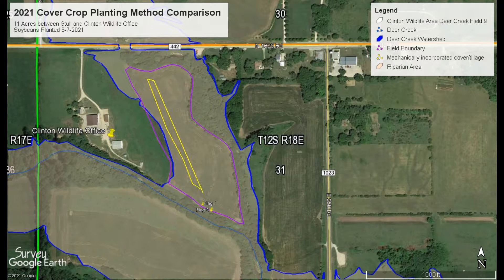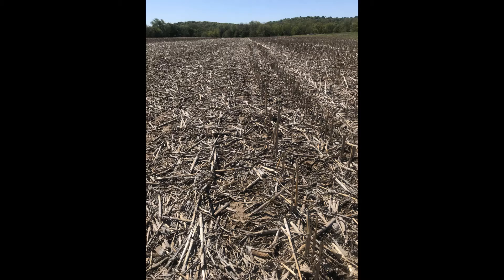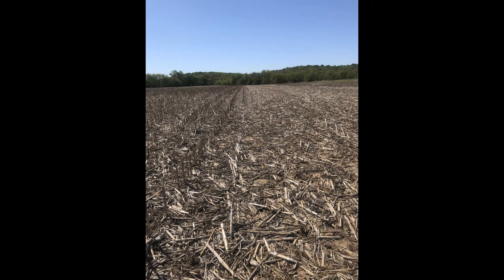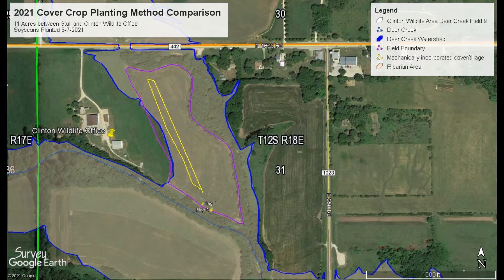Hi, this is Rebecca from the Upper Wakarusa watershed, and this is our first update for our 2021 cover crop planting method comparison. This is an 11-acre field and we are carrying out different methods of planting a cover crop. This year the crop will be soybeans, and right now we're looking at the corn residue. To begin the project, we wanted to keep the tillage path the same, so we started out by GPSing the area that was turbo-tilled last fall. We created a file by walking the area on the onX app and exporting that into ArcGIS and Google Earth.